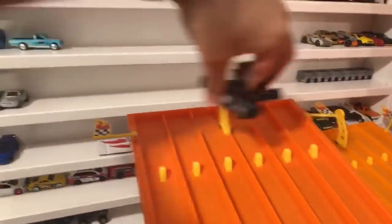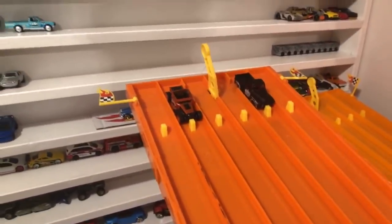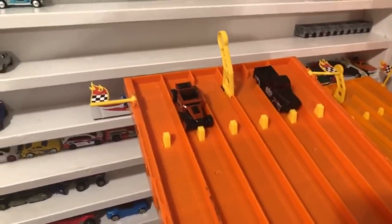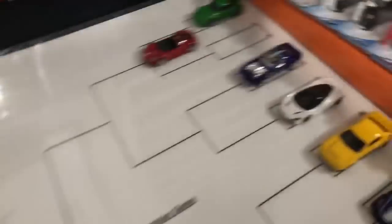We've got the Bone Shaker versus the '52 Chevy. Who's going to take it — Bone Shaker or the Chevy? On your mark, get set, go! It's close, and it's the Bone Shaker that takes the win at the end, just edging out the '52 Chevy. Bone Shaker goes against Tesla in the next round.